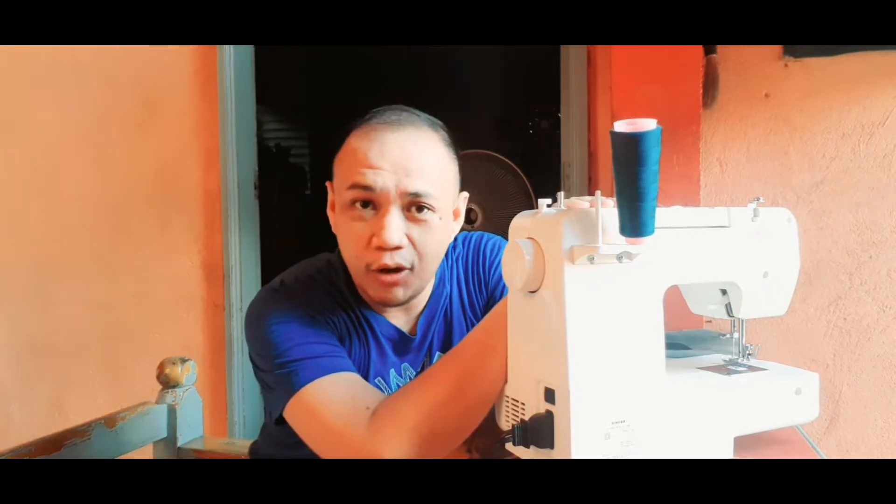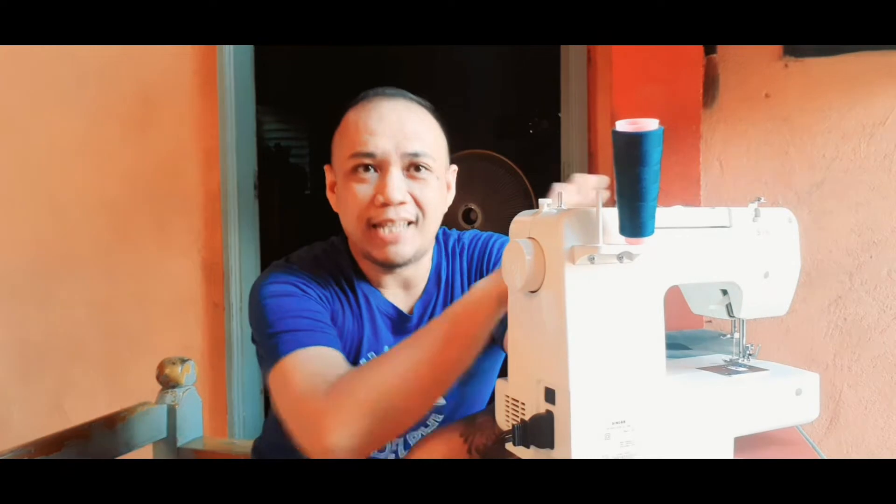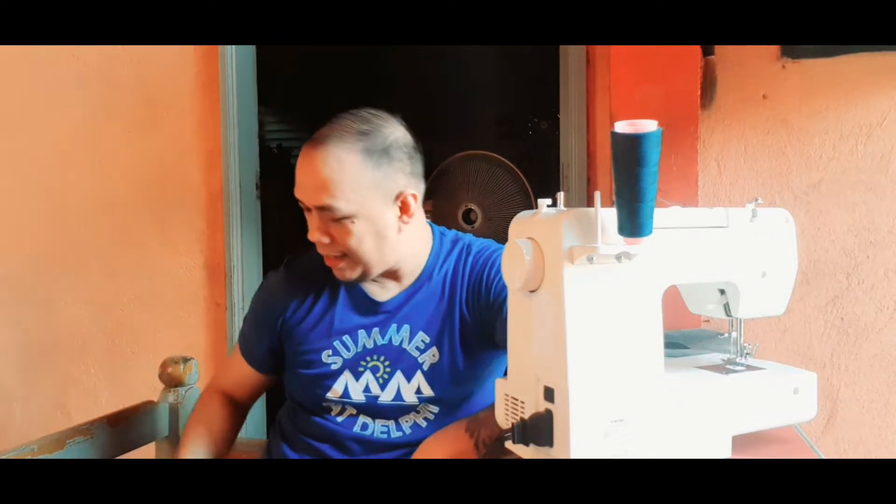Naisip namin, total kanina makita pa, meron akong kasama nitong sewing machine. Kasi kanina yung pamangkin ko ay nagpatahe — inais namin yung mga damit nila. So ngayon, naisip ko na gawa tayo ng something na kapakipakinabang ngayong panahon ng COVID-19. Naisip namin na mag-create ng face mask.